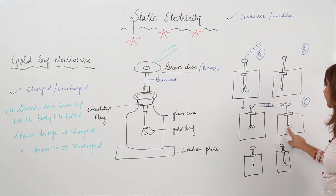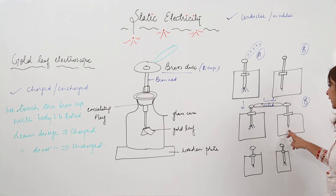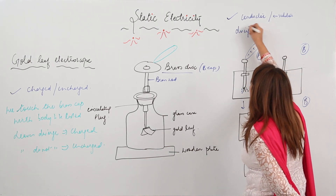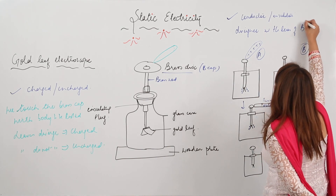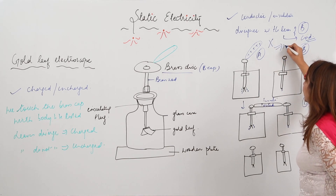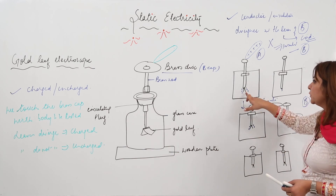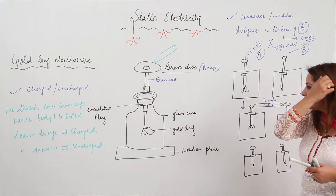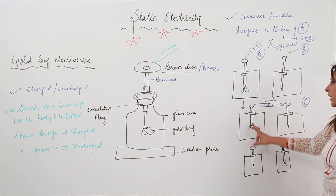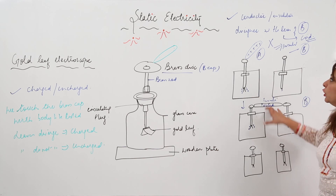But if it is an insulator, it will not allow the charge to flow from electroscope A to B, and the leaves of B will remain as such. So, if you see divergence in the leaves of electroscope B, that means the body to be tested is a conductor. But if there is no divergence, that means the body to be tested is an insulator, because only a conductor allows charge to flow. We can make electroscope A positive or negative — we just need to know if charge flows through the body.